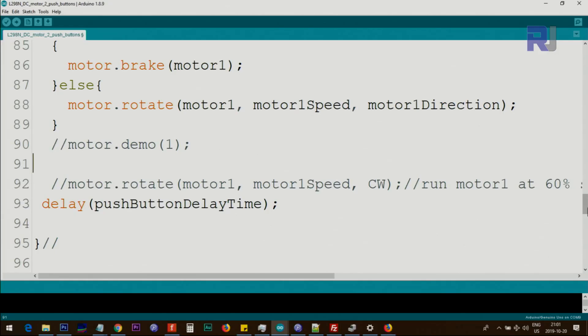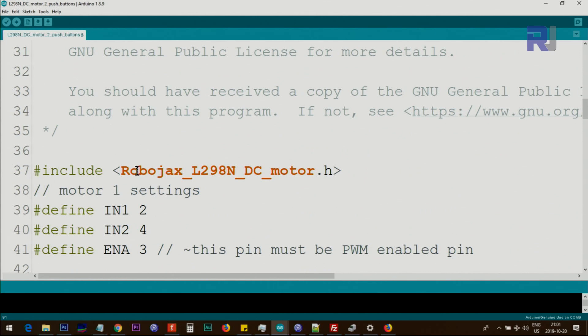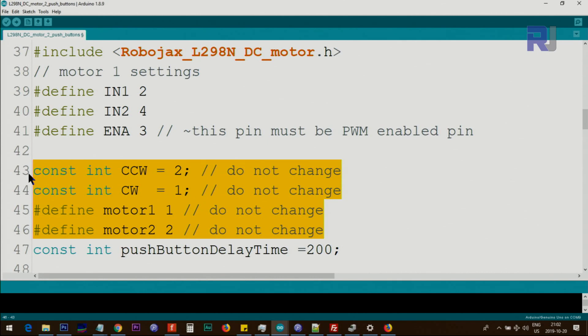Let me explain the code. You have to download and install the library — watch the introduction video. This line says: include RobojaxL298N DC motor library. We define IN1 as pin 2, IN2 as pin 4, and enable A as pin 3 — any pin with a tilde, meaning PWM-enabled. We define CCW as 2 and CW as 1, Motor 1 as 1, and Motor 2 as 2. Do not change these values; they are used internally.